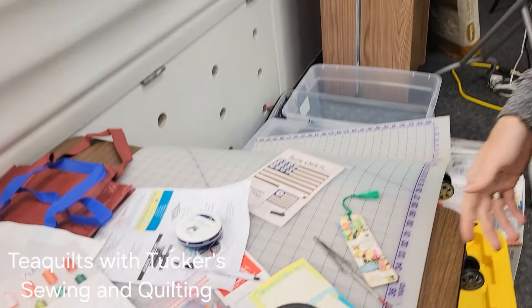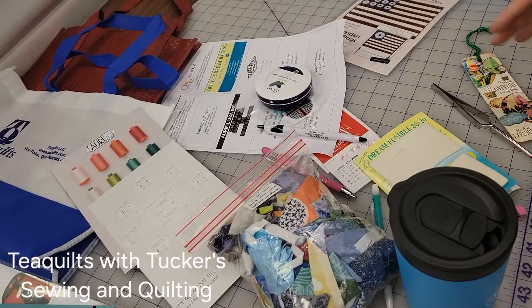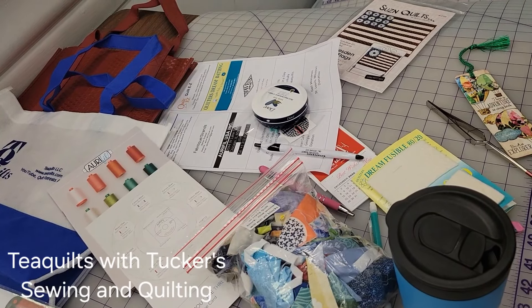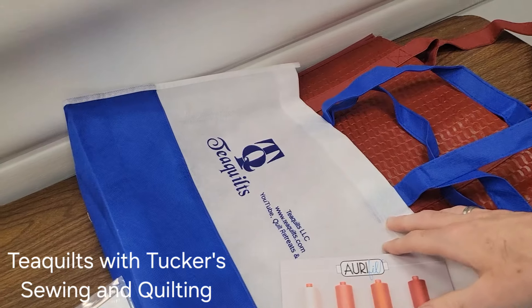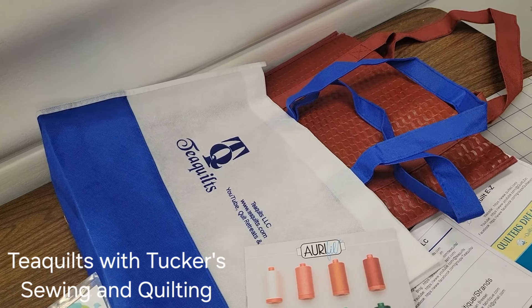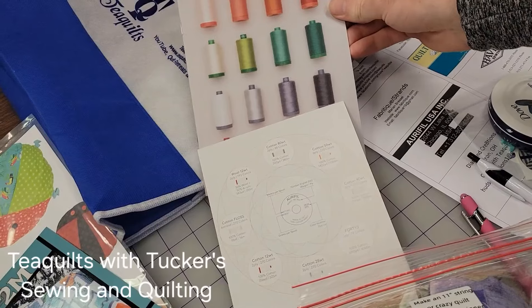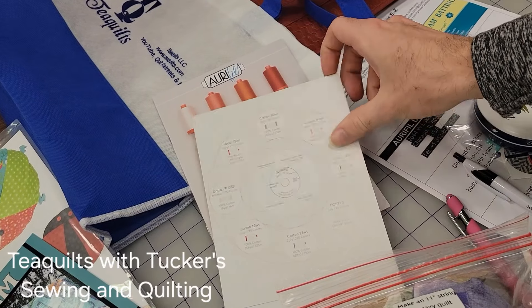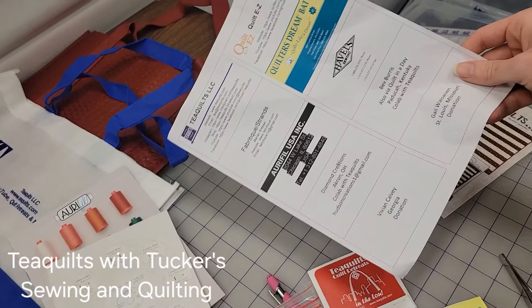When we first arrived at retreat, we got a bag full of goodies that was absolutely packed full. We got two bags: a T-Quilts bag, a lighter bag, and a shopping bag. We got some information from Aurifil about their different threads and different ways you can use it. And something that's very important - we got a list of sponsors, all the people and companies that sponsored the T-Quilts retreat.